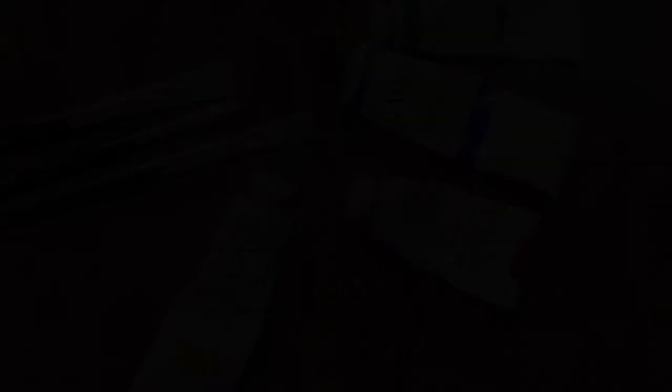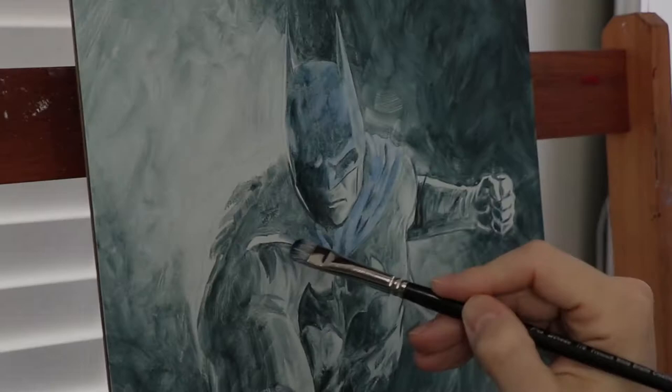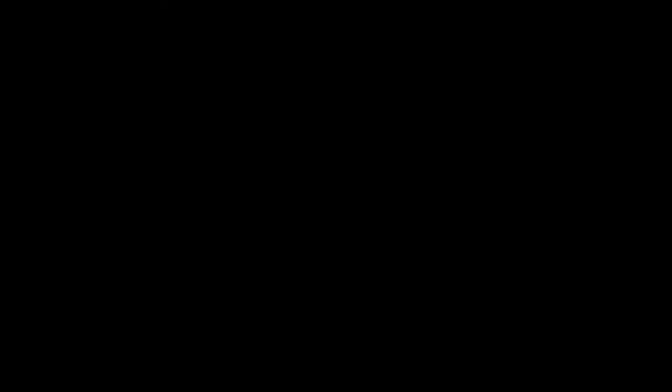In this next step, I'm simply going to scrub in some basic local colors. For this, I'll use transparent paint such as alizarin crimson, ultramarine blue, and others. These are paints that you can see through, especially when used with a little solvent like Gamsol — an odorless mineral spirit. I haven't used any painting mediums at this point, just paint thinned down with Gamsol.